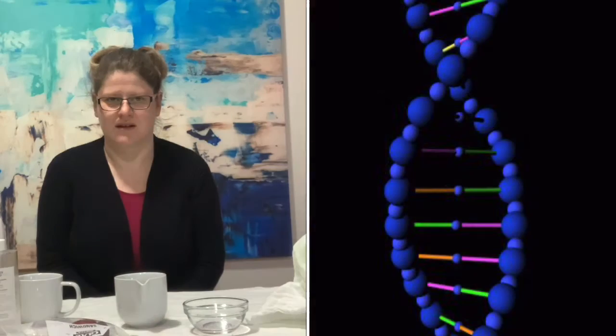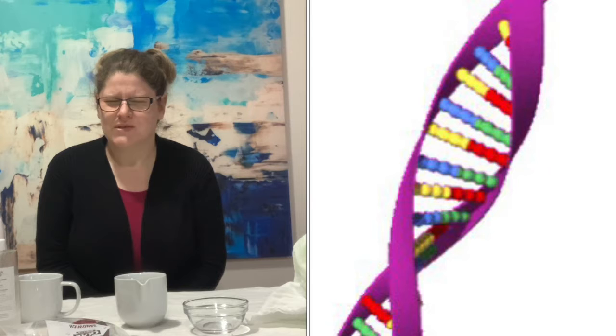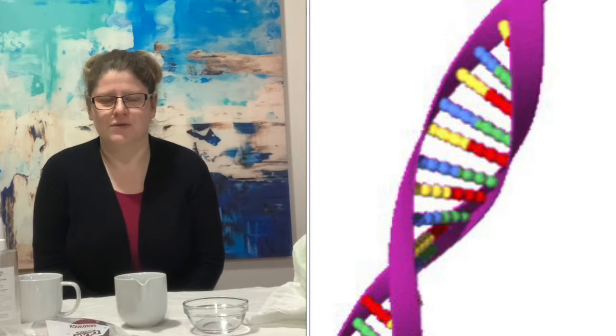Hi everyone, thanks for joining today's STEAM session. My name is Kylie from Roombank Libraries and today we are going to extract DNA from strawberries. Have you ever wondered what DNA looks like? Sometimes you see pictures on TV or in books of a double helix swirling around. But what does it actually look like? Today we are going to find out.